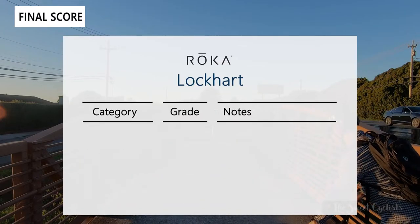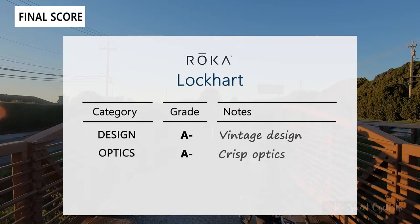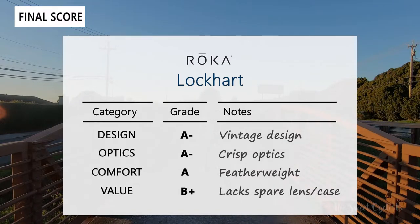Now for the scorecard — we're grading on four categories: design, optics, comfort, and value. For design we give an A-minus — it has a nice vintage design with a thick-cut frame. Optics also an A-minus — we really like the C3 lens, but there is a limited lens selection currently for this model. Comfort gets an A — it has a nice featherweight feel so you won't even notice you're wearing them. For value we give a B-plus — it lacks a spare lens or even a hard case, with only the soft case and the cardboard box included.